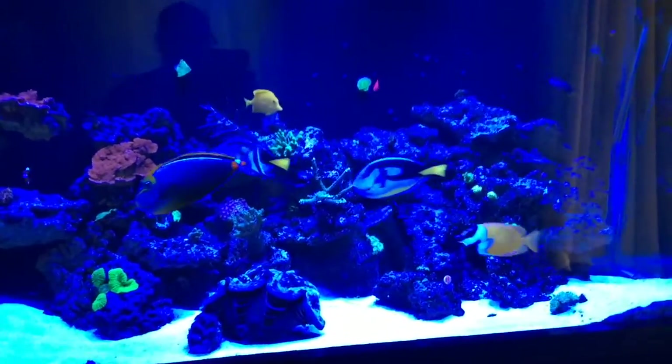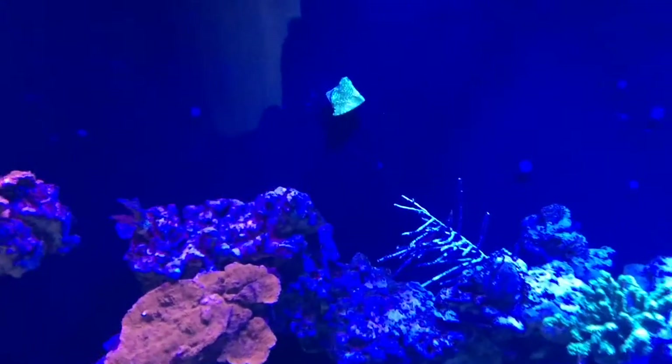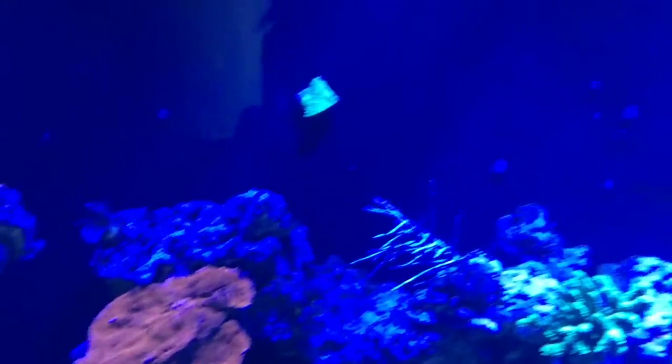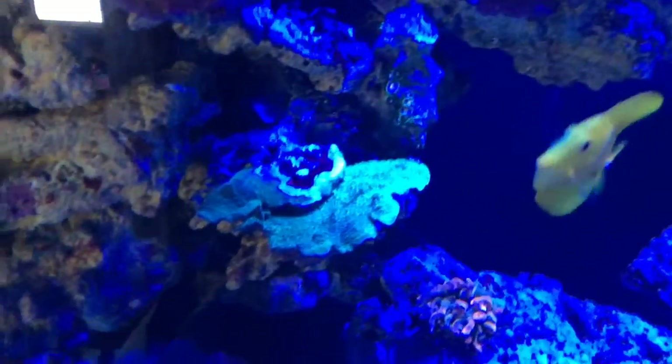I'll make another video eventually to see how much these corals have encrusted on the back wall. Looks like a lemon-colored monopora, and then I have the red monopora and the green monopora.